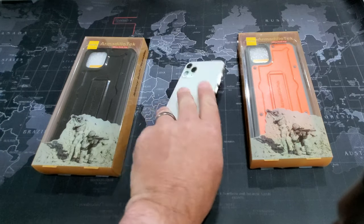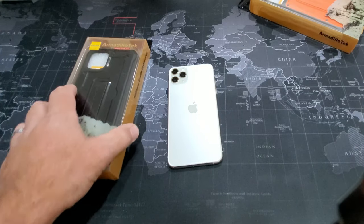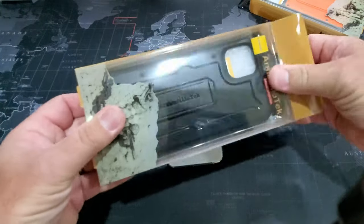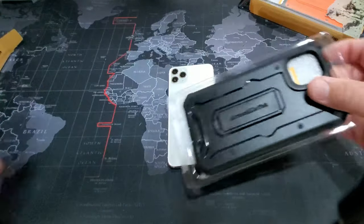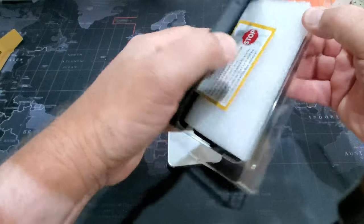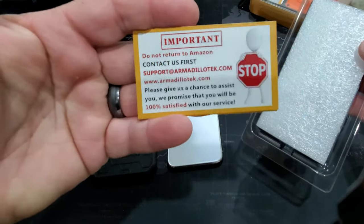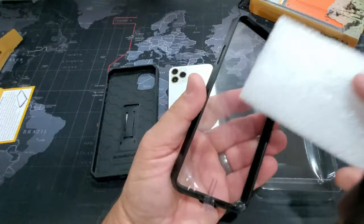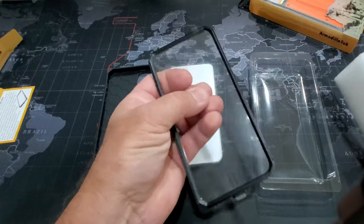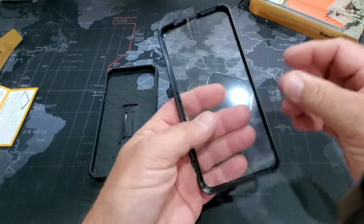So in construction — and we're going to start here with the black one — when it comes to phone protection nowadays, there's really no excuse for you to have a broken phone. With cases like this, they are spectacular at protecting your phone. It comes with some important instructions. Here's the other side of the case. You'll notice that this case comes with a screen protector already installed. There's no excuse to have a broken phone nowadays with these kind of cases.